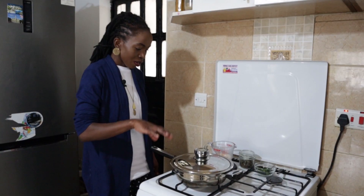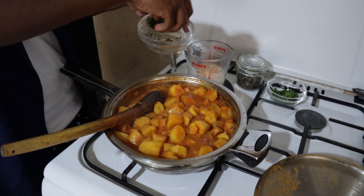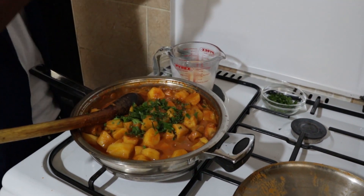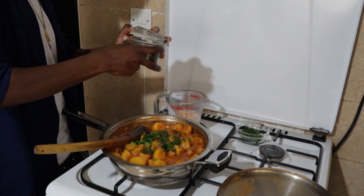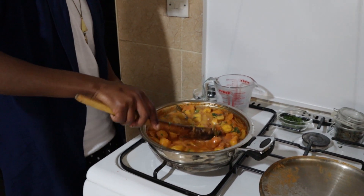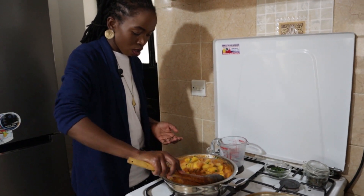A few moments later — okay, it's been a while and our matoke is almost ready. So we're going to add our final ingredients: the herbs, and finally our coconut milk. You can use coconut cream if that's what you have — that makes the sauce remain thicker, but I like mine not too thick. This is our final dish and you let it simmer for about one to two minutes and it will be ready.